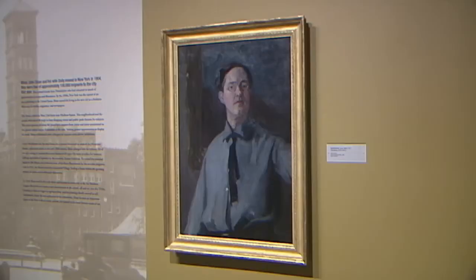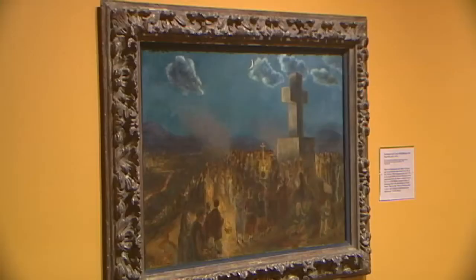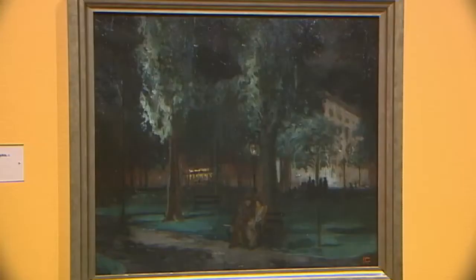John Sloan was an American illustrator and realist painter. He's best known as being part of the Ashcan School of Art — a group of artists painting in realist styles, not an official school, painting everyday life largely in New York City.